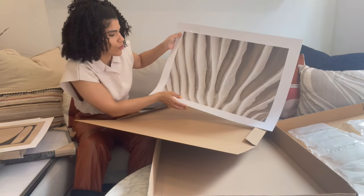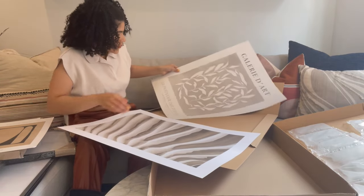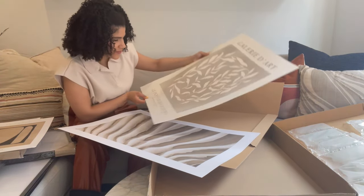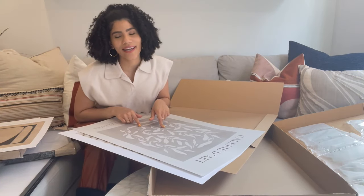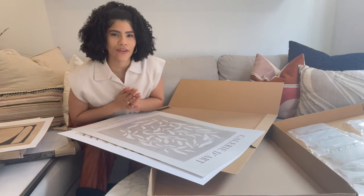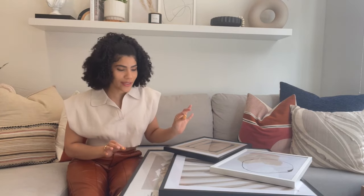Oh this is just gorgeous, I cannot wait. So the prints are all framed now and they look absolutely stunning, I'm so in love with them. I tend to really crave change in my home decor and I find that art is just the simplest way to switch out your space, make it look new and fresh — and it's also the most cost effective way to do that.